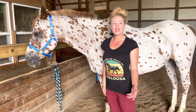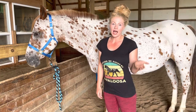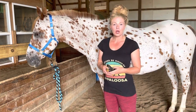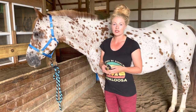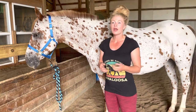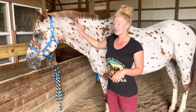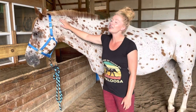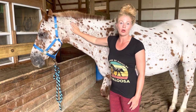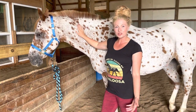Hey horse lovers! Today we're going to be doing a tutorial and informational regarding the hyoid apparatus and the release. We're going to be talking about what the hyoid apparatus is, how you can do the release, what the purpose is, and what the benefits are. I'm going to be using Jiminy Cricket here as my demo horse. He is a pretty relaxed boy, but I think this is really great to do with all horses.